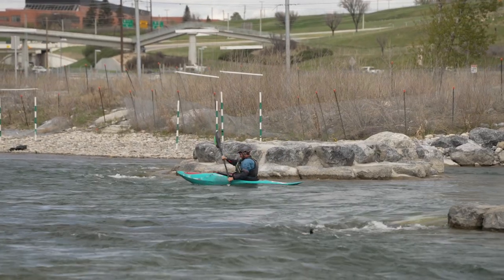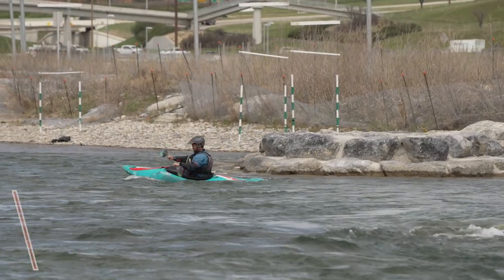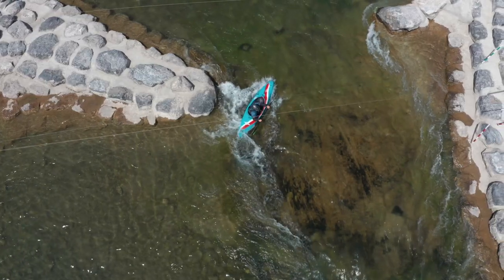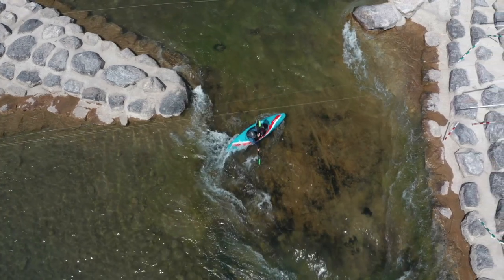Now that you have that dialed, simply repeat the controlled eddy turn and once you are across the eddy line, simply rotate your body downstream and align the paddle with the downstream edge of the boat. The boat at this point should still be turning in a slow controlled arc, even without any paddle strokes.